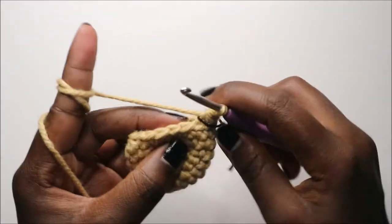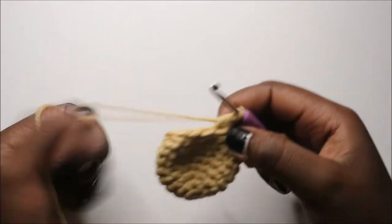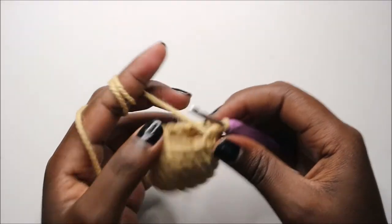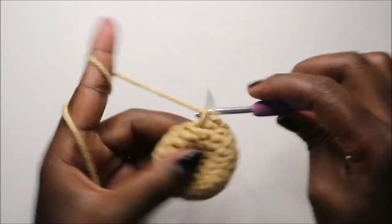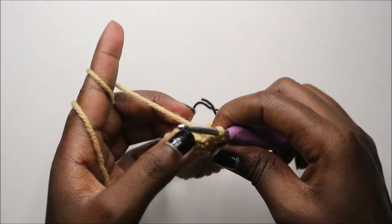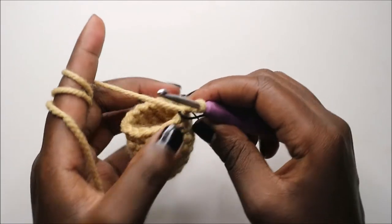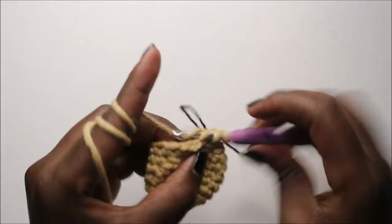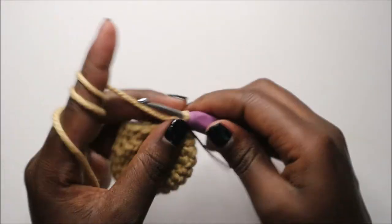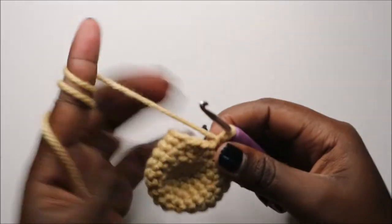Now in our ninth row we are going to start by decreasing — one decrease — and then in the remaining 13 stitches we're going to do single crochet all the way round. Continue until the end, so now we have 14 stitches. In our tenth row we're going again to start by decreasing, and then in the remaining 12 stitches we're going to do single crochet for a total of 13 stitches.